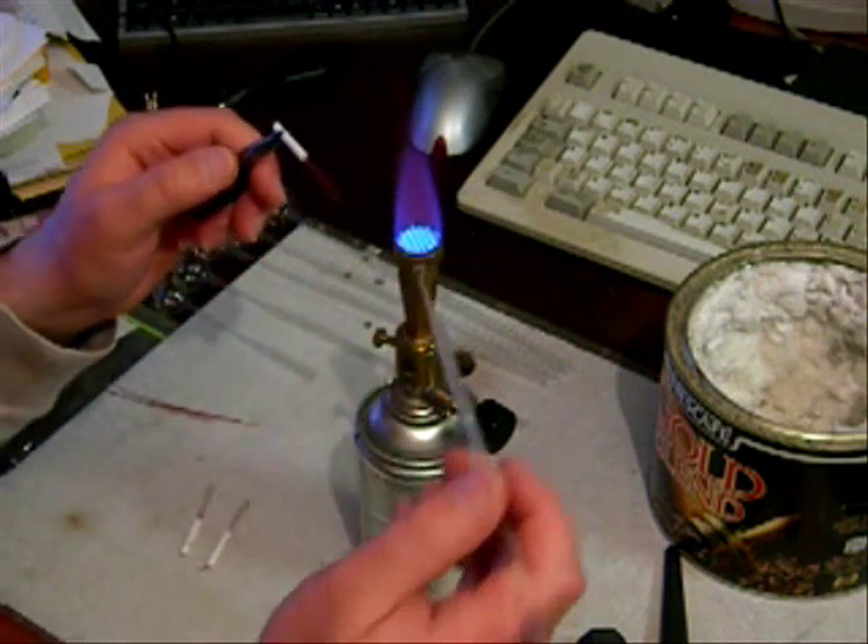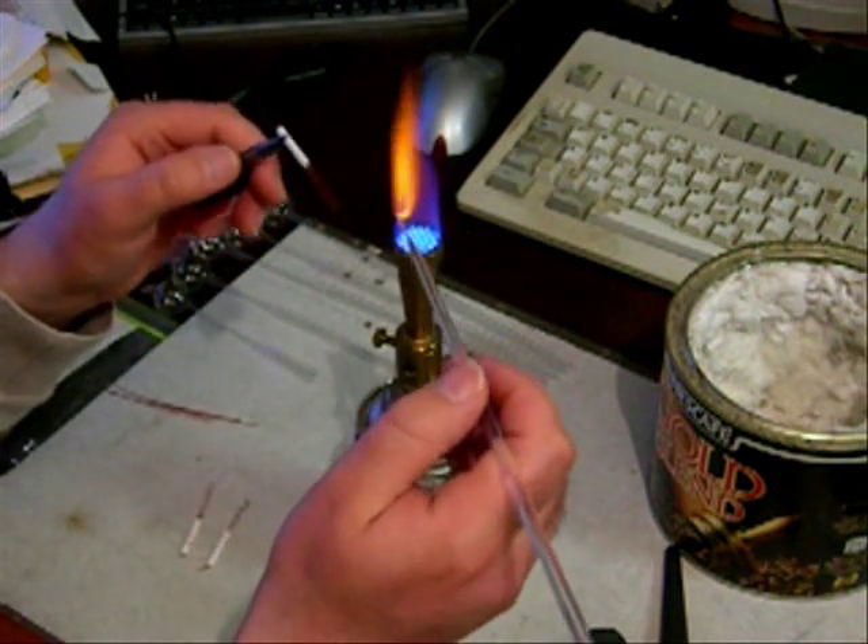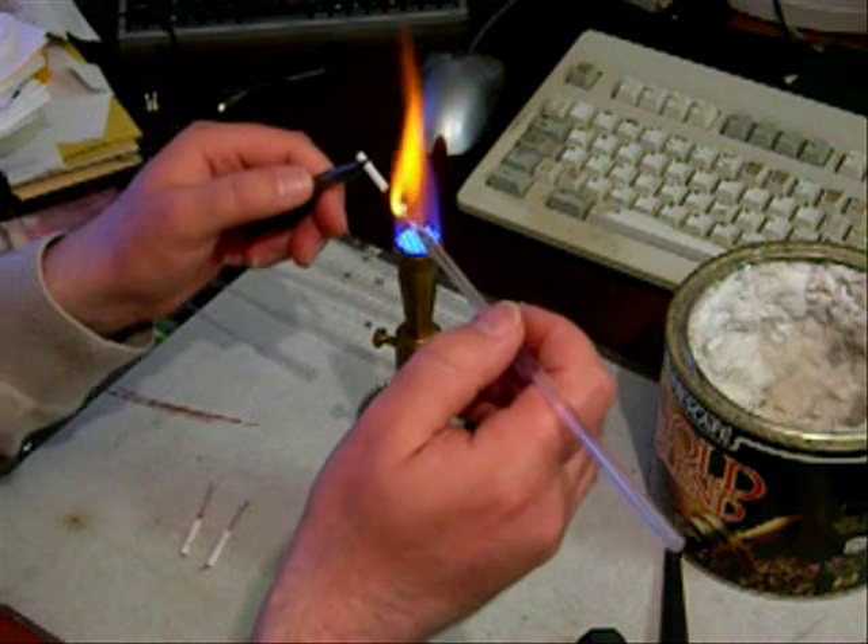A bead of glass is applied to the electrical wires just below where the filament will be, to keep them the correct distance apart.